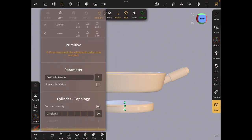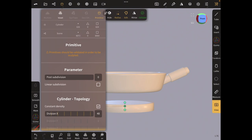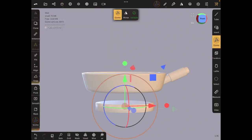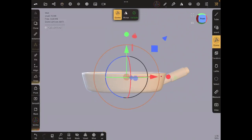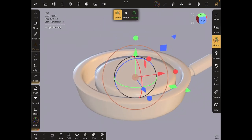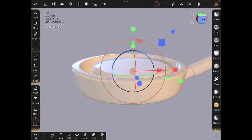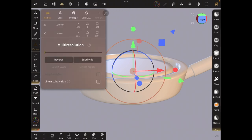I'm going to reduce the topology there because I'm going to subdivide, and then we're going to bring this up like that. I think I want thick pancakes, so I'm going to find it and then go to this icon and subdivide about two times.